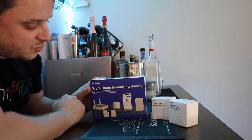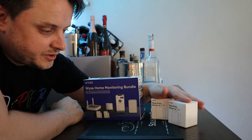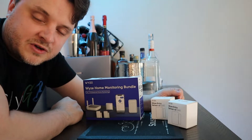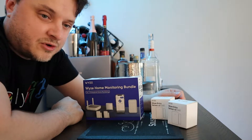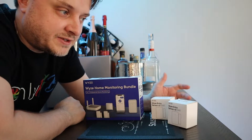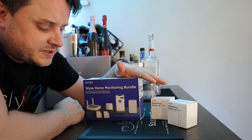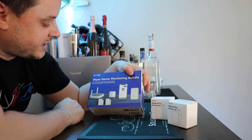This is the Wyze home monitoring security system — a cheap alternative to bigger, more expensive security systems. I hope it has at least some of the same functionality. We already have Wyze cameras throughout our house: two outdoor cameras, a few Wyze camera pans inside, as well as stationary cameras. This system should integrate seamlessly with those cameras.